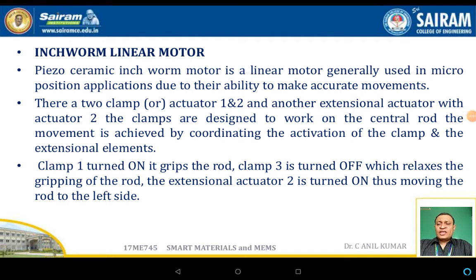Welcome back for this session on the inchworm linear motor. We will discuss the two different types of inchworm linear motor where movement takes place linearly. This can be achieved using piezo ceramic crystals or piezoelectric materials. The inchworm linear motor, as the name suggests, mimics worm-like movement — similar to earthworms or caterpillars. The piezo ceramic inchworm motor is a linear motor generally used in micro-positioning applications due to its ability to make accurate movements.